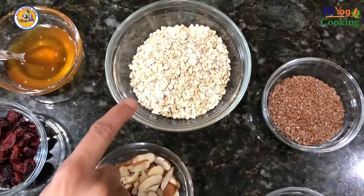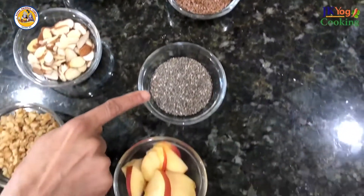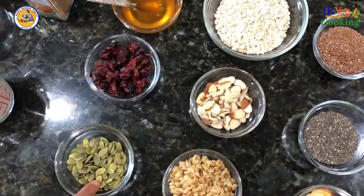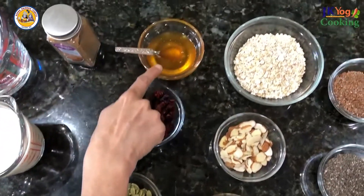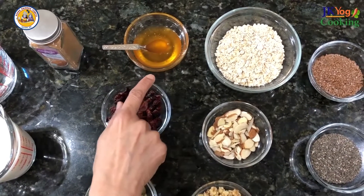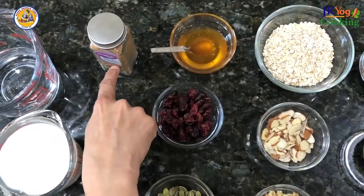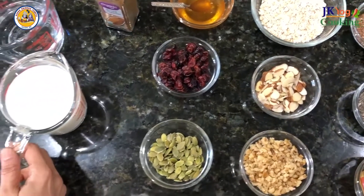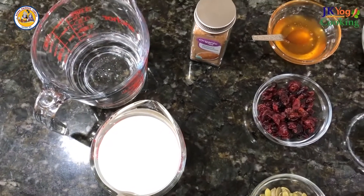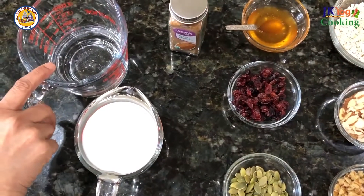Let's begin with the ingredients. I'm taking half cup of oats first, flax seeds, chia seeds, almonds, walnuts, cranberry, and some pumpkin seeds for garnishing. And for sweetness, I'm using honey. You can use sugar or either a sweetener to make it sweet, but I'm not using anything else. This is ground cinnamon powder. And for this recipe, we need one cup of milk. I'm using regular milk here, but you can also use nut milk or soya milk. And I'm also using a little bit of water to cook.